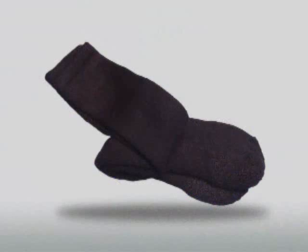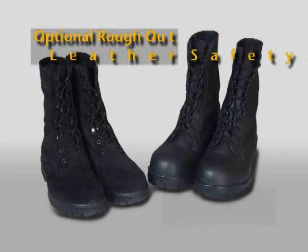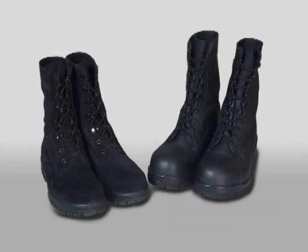Socks will be black and extend above the top of the 9 inch safety boot to ensure comfort. Footwear consists of black 9 inch steel-toed smooth leather safety boots with black laces. These boots will be blackened and buffed. An optional 9 inch rough-out steel-toed leather safety boot is authorized for wearing ashore only. Boot laces will be tucked in so as to present a well-kept appearance.